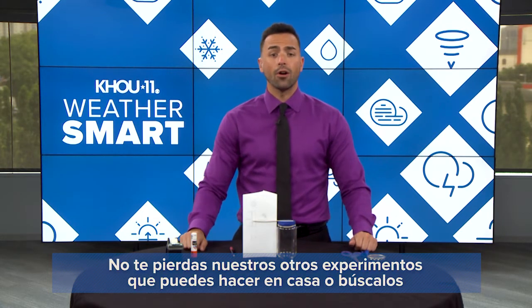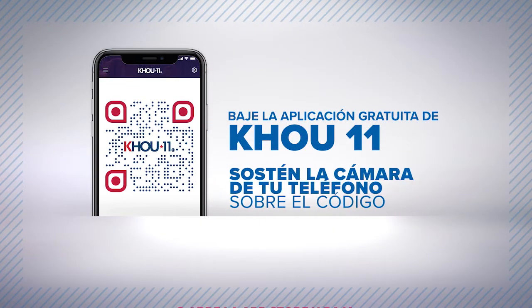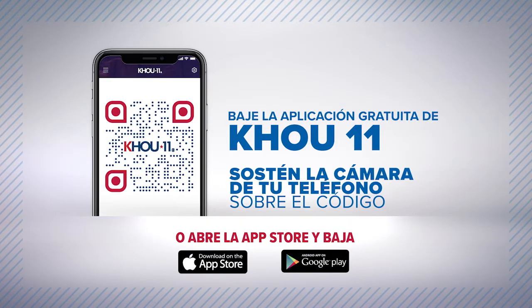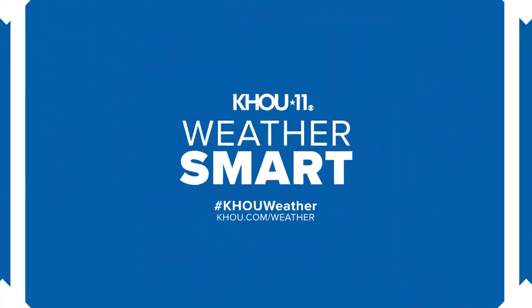All right, thanks for joining me. Check out our other experiments that you can do at home on our KHOU 11 YouTube channel. Download the KHOU 11 app by scanning the code. Send your weather photos by texting 713-526-1111. And remember, KHOU 11 — we're keeping you weather smart.